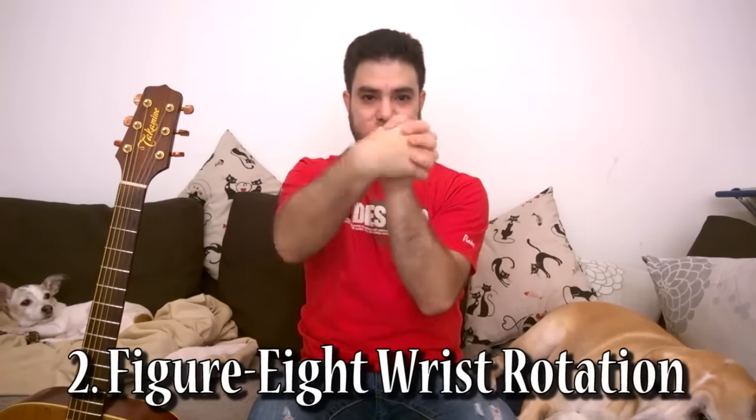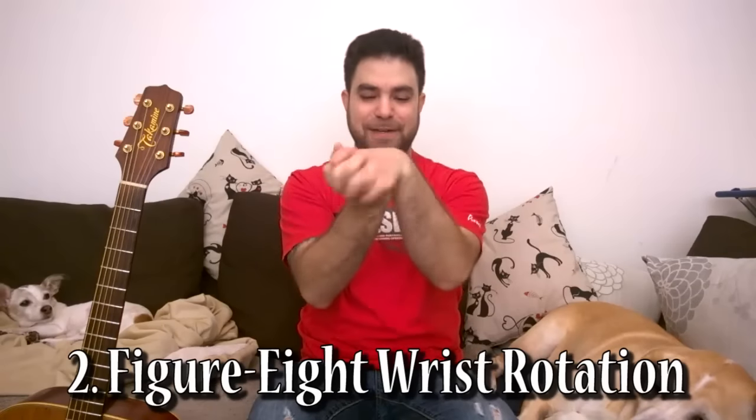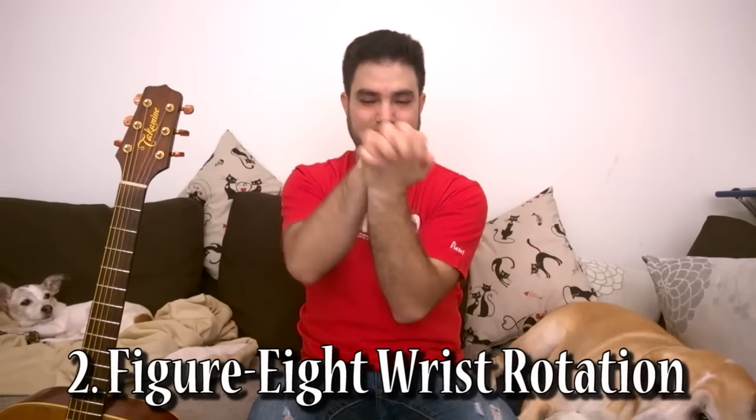Now if this starts to hurt, let go, take a few breaths, and do it again. The second exercise: intertwine your fingers and do figure eights with your wrists. You may hear your knuckles pop a little. You can even exaggerate the figure eights and involve your shoulders. Keep this going for 15 to 20 seconds. This shouldn't hurt — it just releases tension in the muscle.